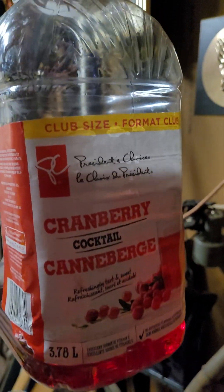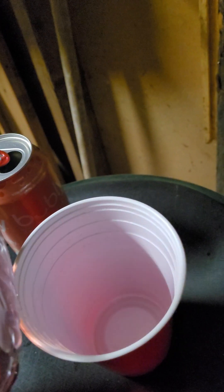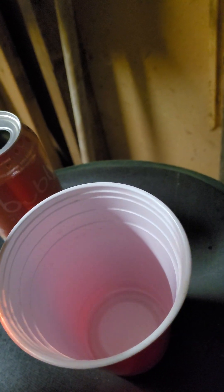Cranberry juice. Do maybe a quarter cup in there — that's about a quarter right there.